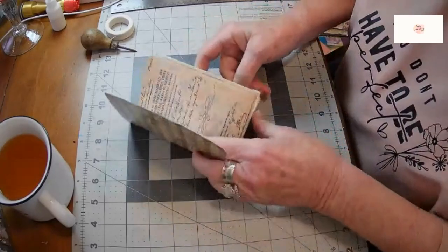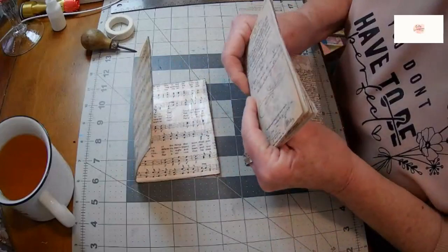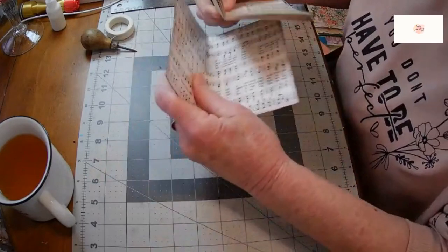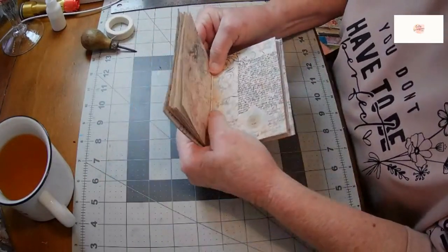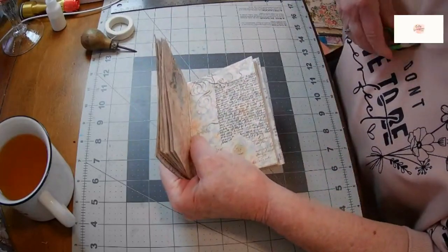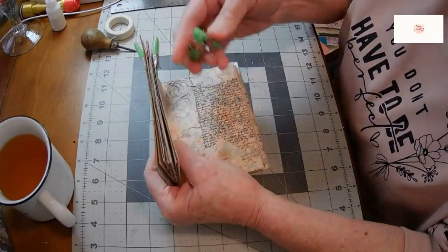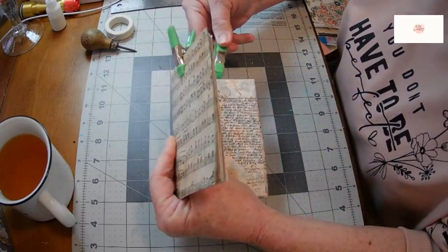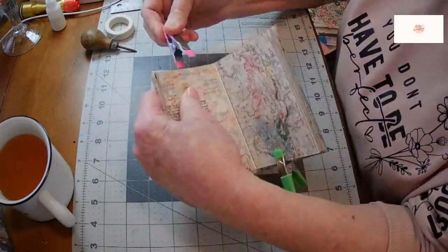I'm going to take these pages and leave it as one signature — I could divide it into two, but I'm going to leave it as one signature and put it into the center of the spine of this cover and clip it in so it'll stay nice and sturdy while I'm making my signature holes. I'm just using these clips that I think I got at the dollar store. They serve the purpose, but you can use any kind of clip to hold your papers in place.